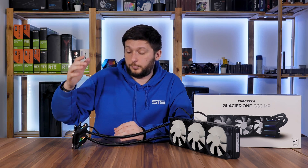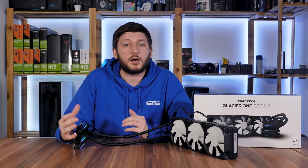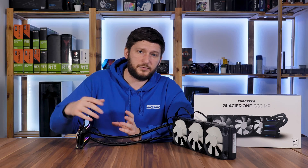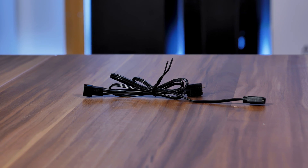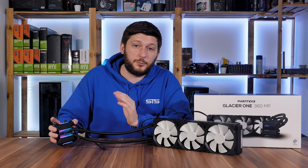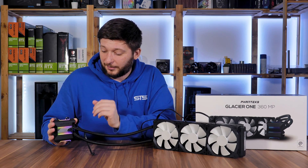I have not seen this yet, but Phanteks includes an additional tube of their thermal paste in the bag of mounting hardware — so if someday you need to reinstall it, upgrade your CPU, or just want to repaste it because it's been a while, you can. How thoughtful! Additionally, you also get a 2-to-1 PWM splitter so you can run all the fans and the pump from the same header, a PWM extension, an RGB adapter, and a small little surprise.